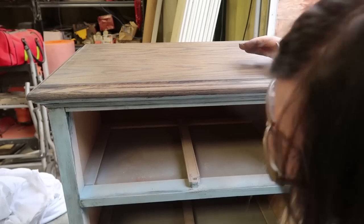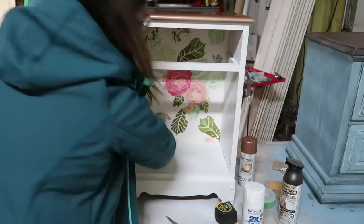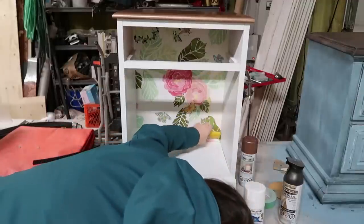I wiped off the top and the sides with a clean rag. For the first nightstand, I cut a piece of wallpaper the size of the back of the nightstand, installed it in the back, and made sure to press it down with my little wallpaper spreader.